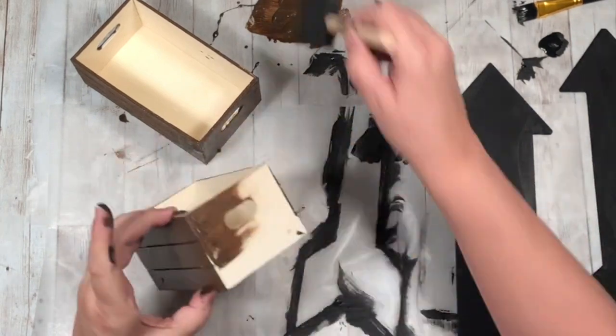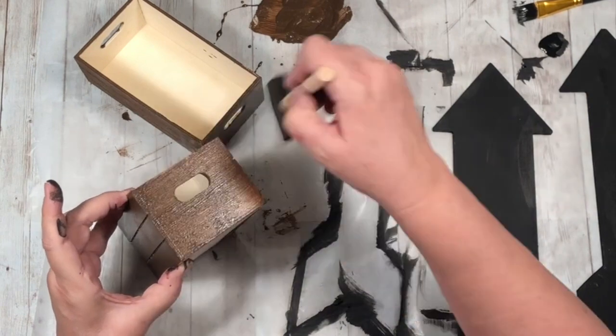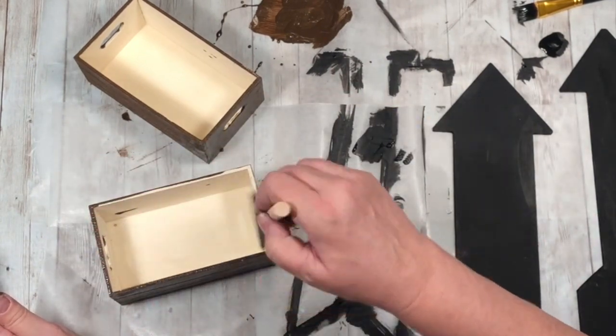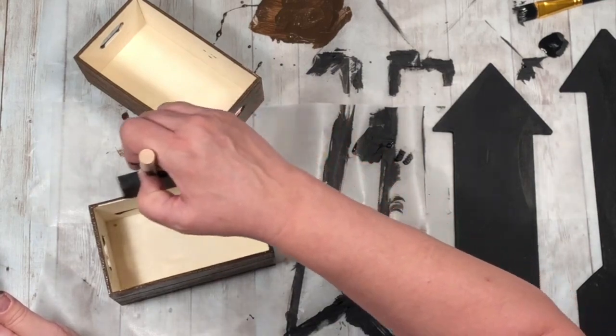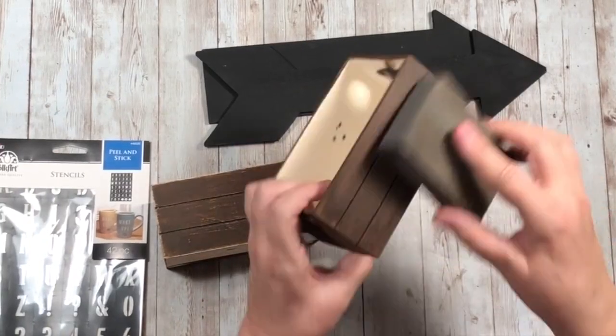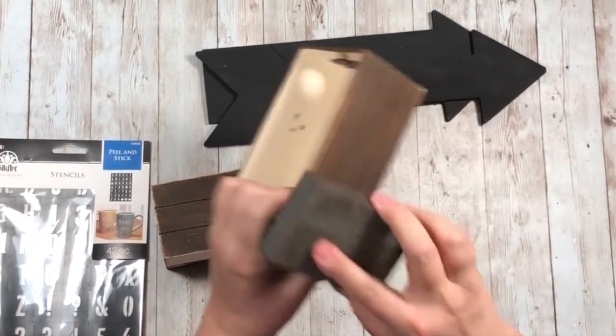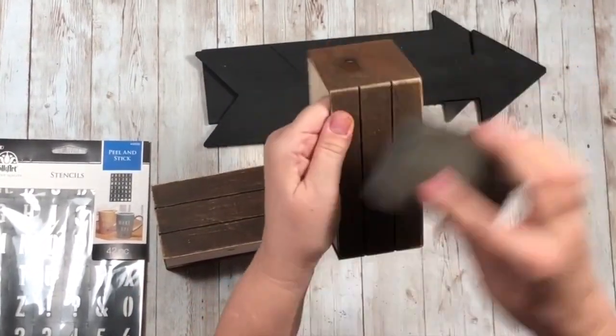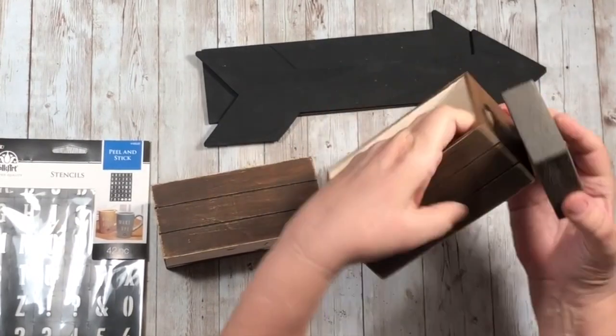Even though it's messy, I just love to paint — it's so much fun and makes you think things are looking up! I'm almost done with the crates and now I'm using sandpaper to distress them just a little bit, because that's where we're going to add our writing.